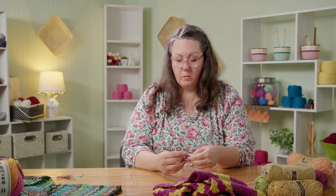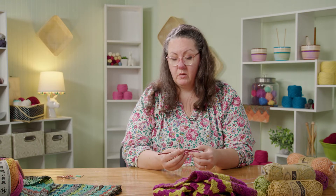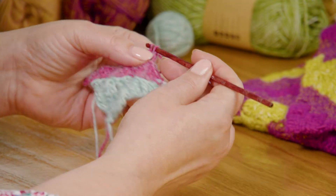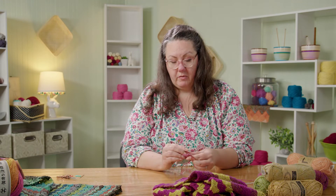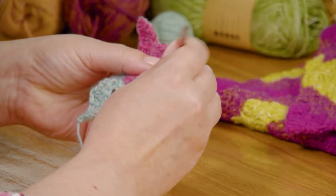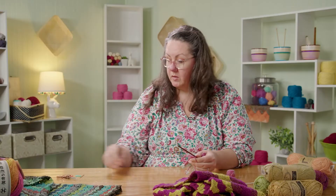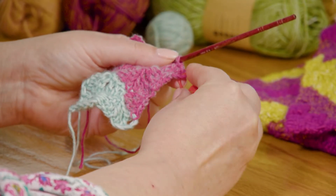We don't want to do another block — we're going to slip stitch here. And then we don't want to chain three and create another block. This is where we want to turn the work over and do our slip stitches in the edge to get back up to the top. My tip for this: when you are doing this row that starts with slip stitches up along the side, when you make this first block...